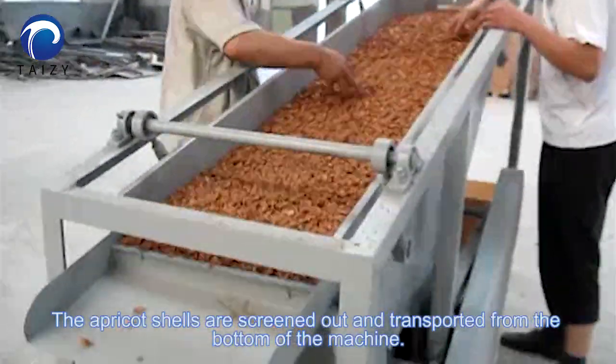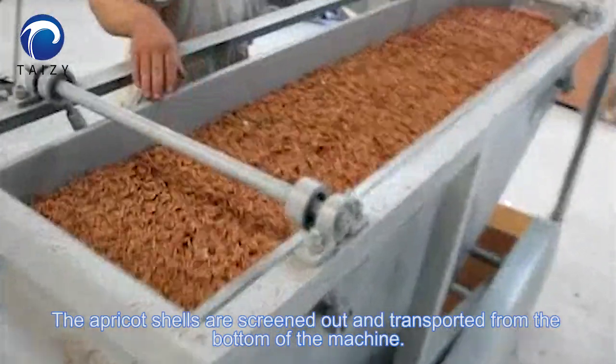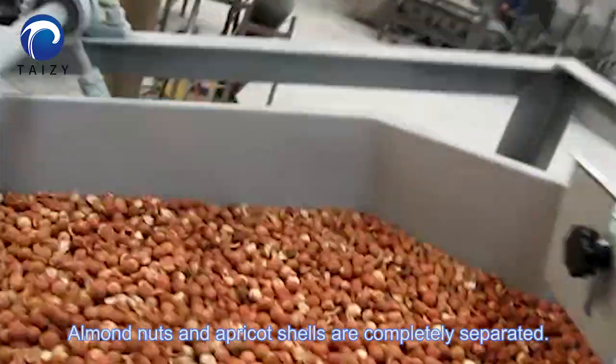The apricot shells are screened out and transported from the bottom of the machine. Almond nuts and apricot shells are completely separated.